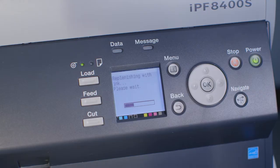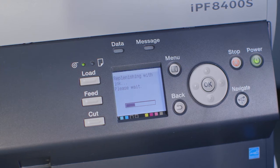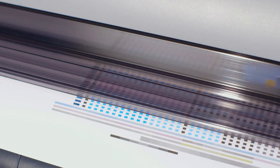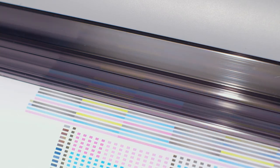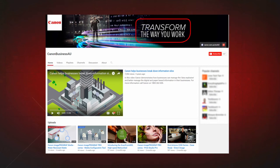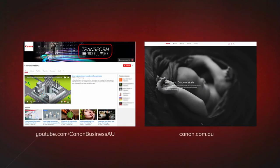The ImageProGraph will now automatically work through several stages to finalize the installation of the new printhead. If you have print media loaded, a head position adjustment process will be executed automatically. All done! To find more helpful resources for your Canon large format printer, browse our Canon Business AU YouTube channel and visit us at canon.com.au.